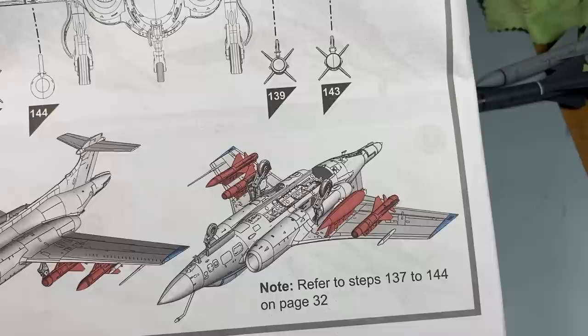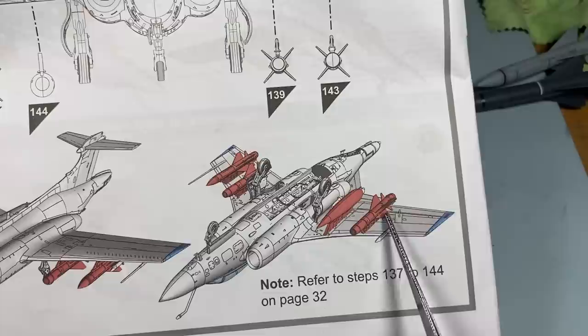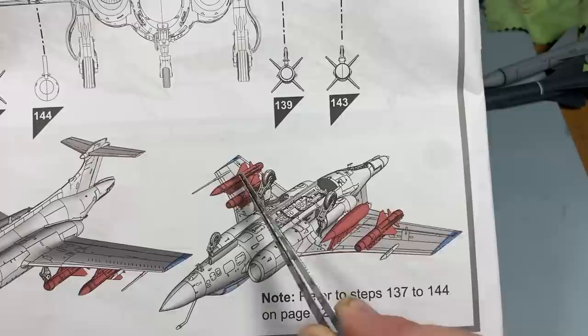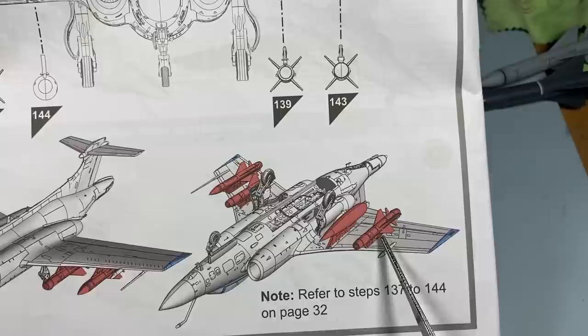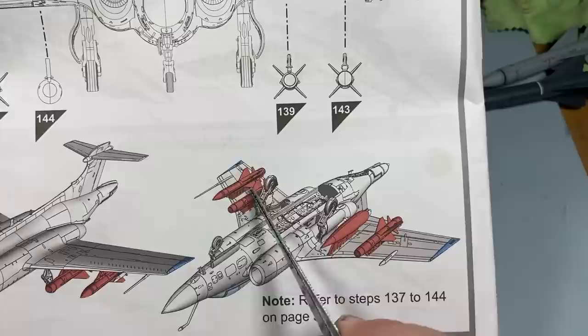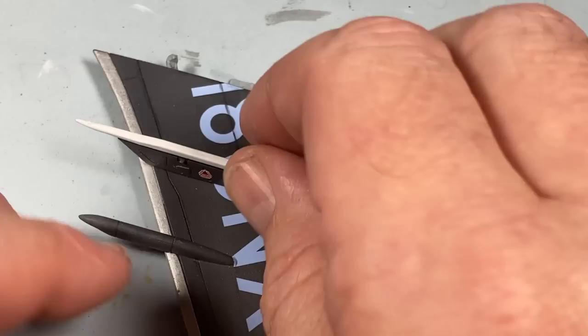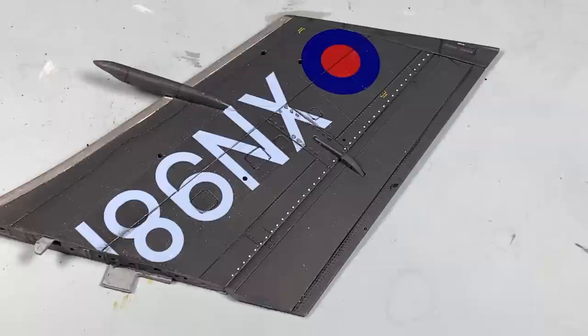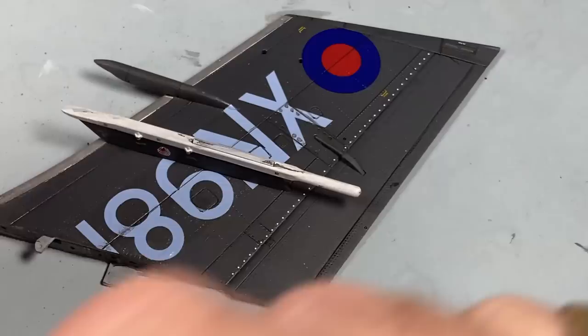If we go back and refer to page four of the instructions where they discuss the weapons layout for scheme A - the one we're doing - we'll see that under the starboard wing is a TV Martel and under the port wing is the radar Martel. As these are folded wing sections, we can put the pylons on first, let them set, then put the weapons on. TV on the starboard wing and radar on the port wing. Here we have the starboard wing and the launch rail for a TV-guided Martel - that's in very nicely. Then under the port wing it's the launch rail for the radar Martel.